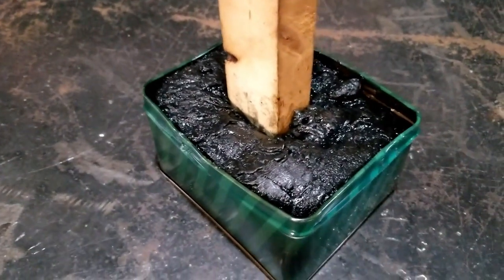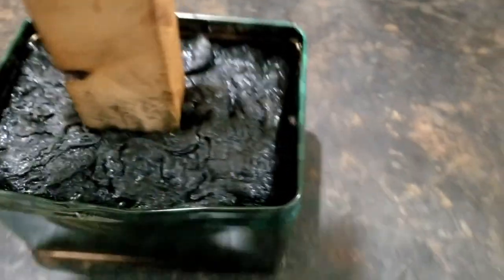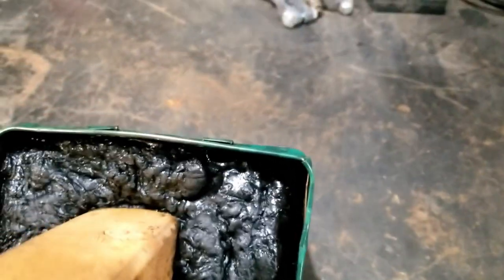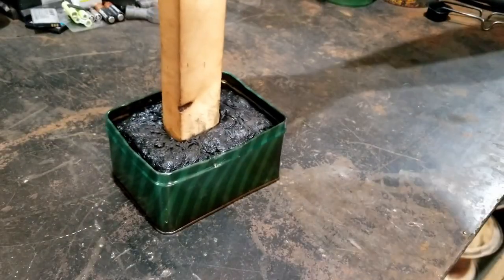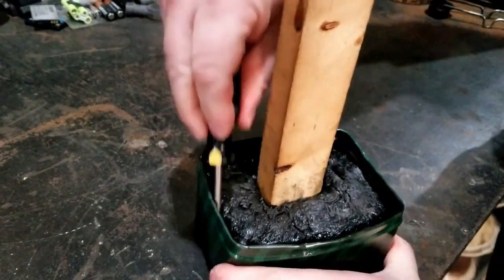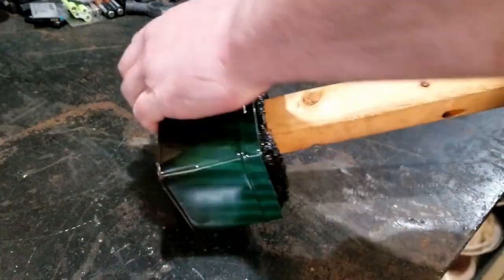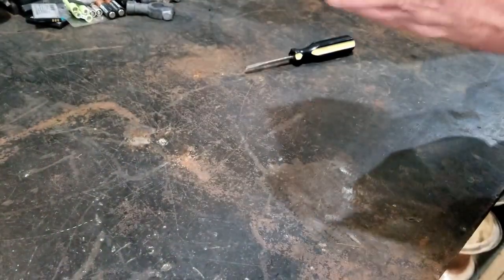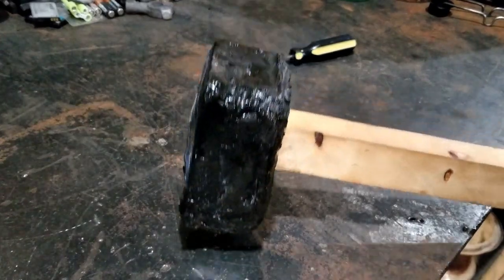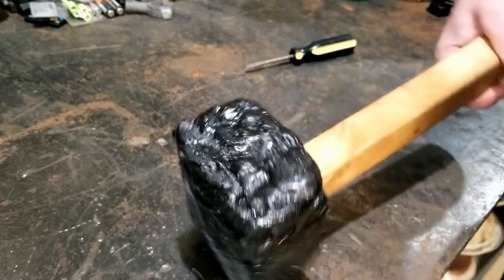Now we just gotta take her out and sit her on the bench. We'll let her cool real nice. And in the morning we'll check what this monstrosity is. Well, we let this thing dry all night. Looks like it's pulling away from the metal tin a little bit. It really does look like crap, but it seems nice and solid.